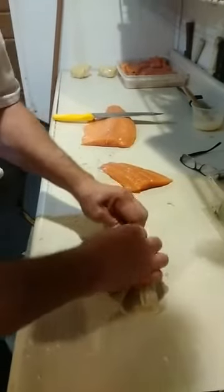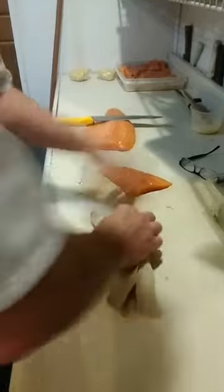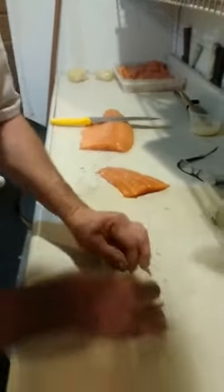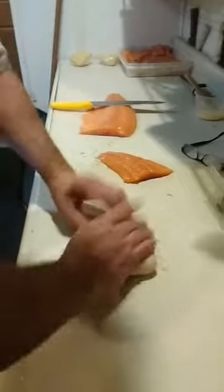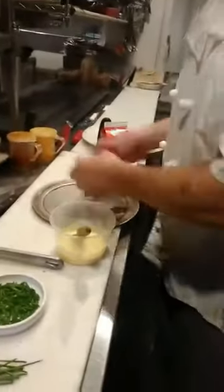After you enclose it, you don't have to worry about egg wash to seal it because we're going to put it on the bottom like this. We're going to place it on a cooking sheet, lightly oiled.